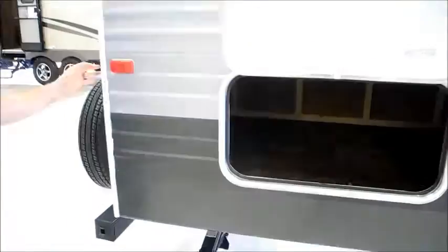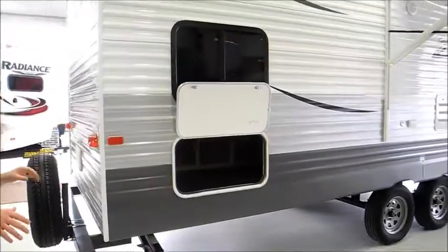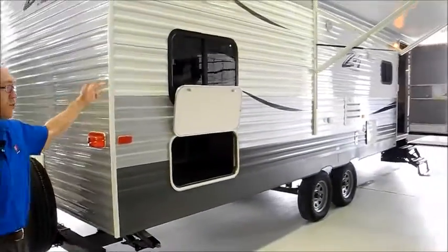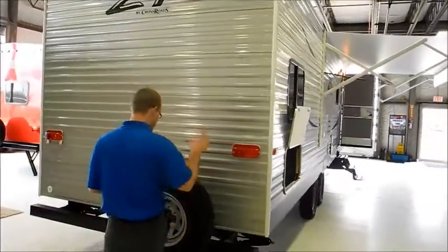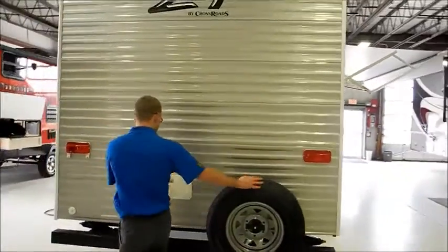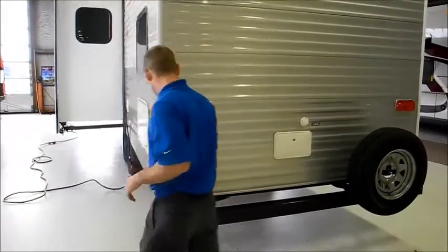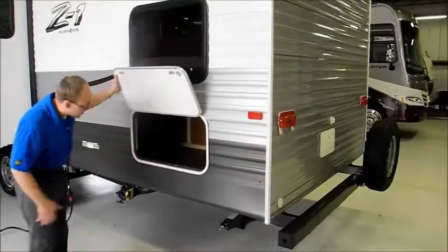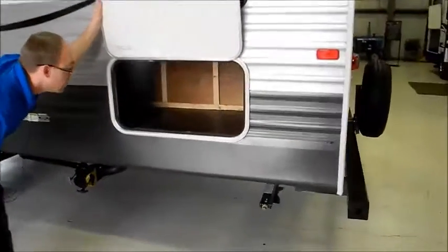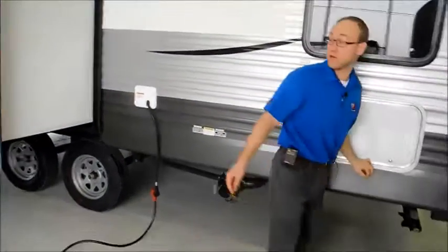I should point out they make another model called the 301KB, which instead of four bunks has three bunks with an outside kitchen, so that is available. You have a spare tire on the back, an outside shower, and a city water connection.